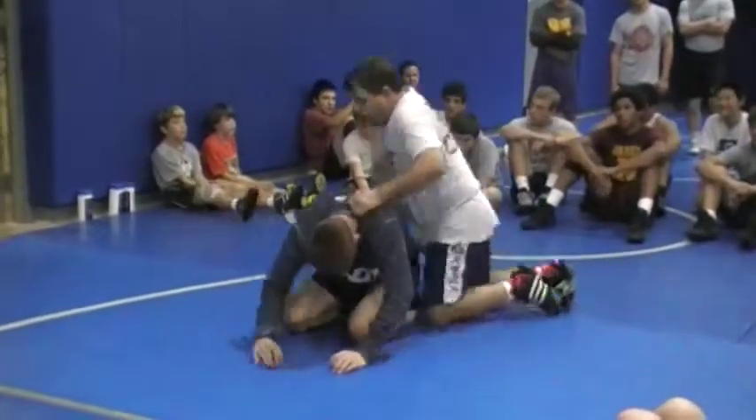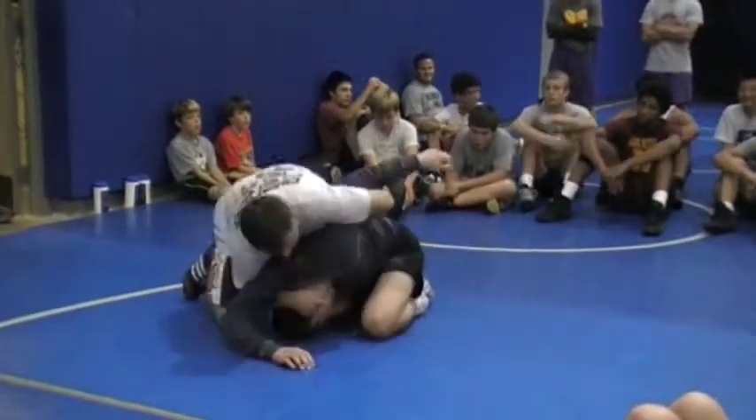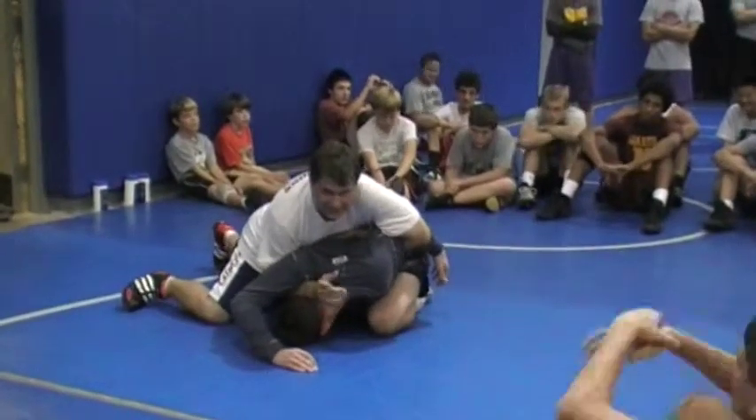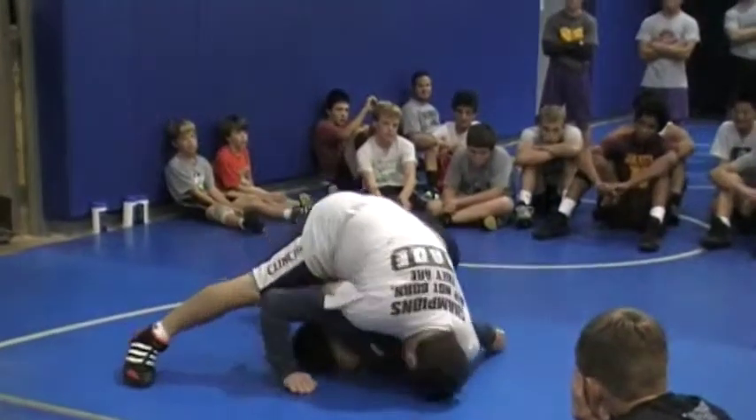I've got this half, all my weight's on his head, now I can scoop it on him. Once I've got this, I can drive him up at 11 o'clock, bar shoulder down, right hip down.